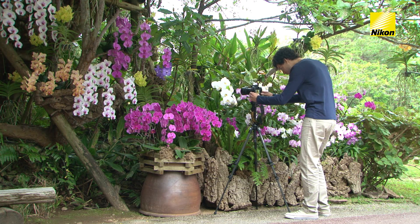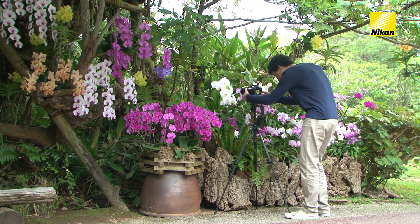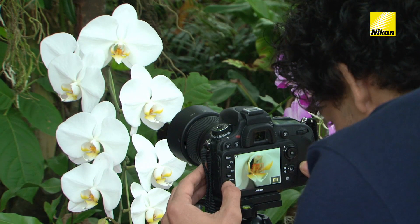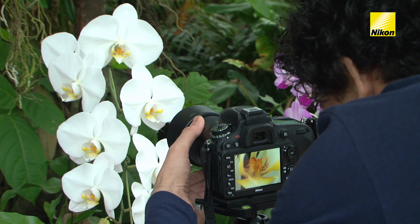For carefully composed close-ups of flowers, use Live View Photography. Live View lets you zoom in on the view through the lens for more precise focus.